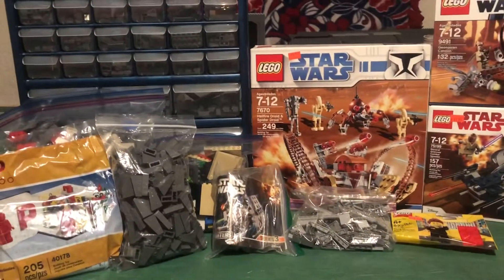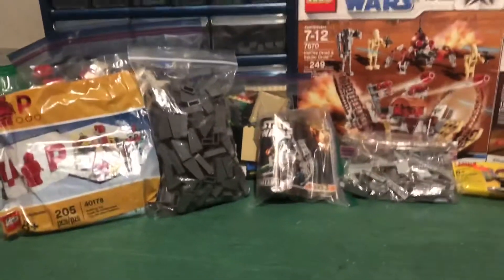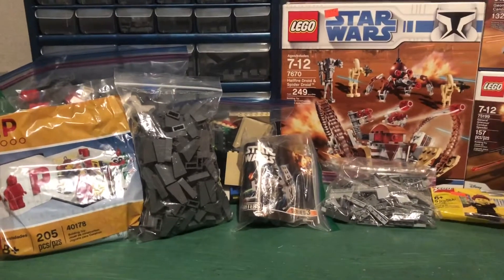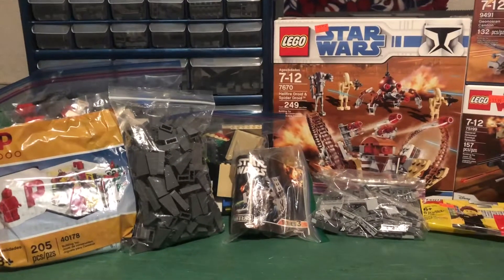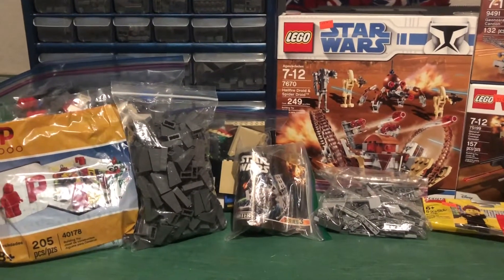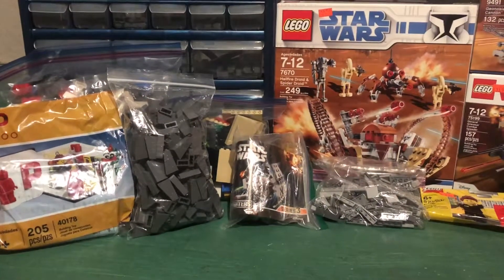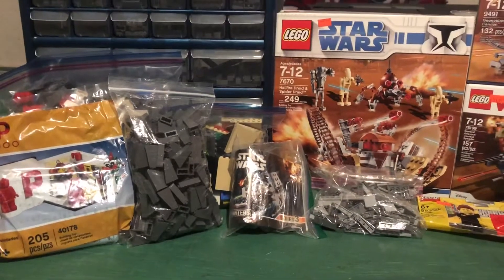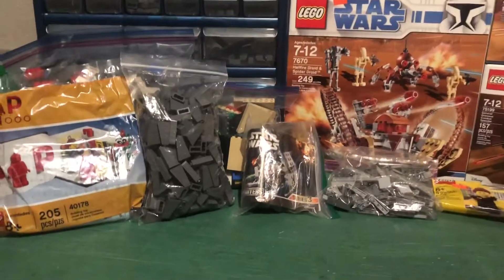What's up guys, Empire Break Studios here back with part seven of the Lego haul video. Some of this is for Solace. I just got back from my Lego store — Bricks and Wheels in Kent. If you live in the Washington State area, check them out, great guy, hooked me up again.